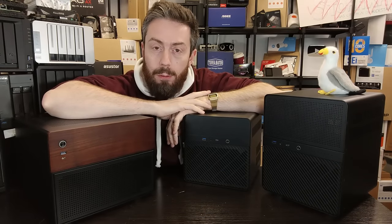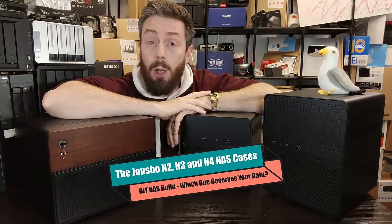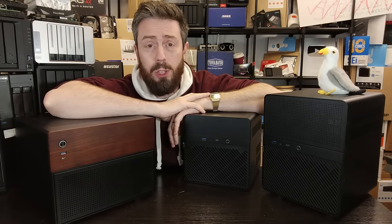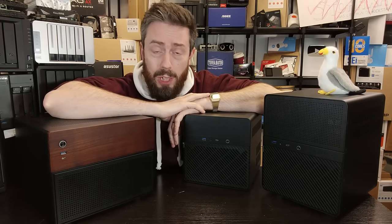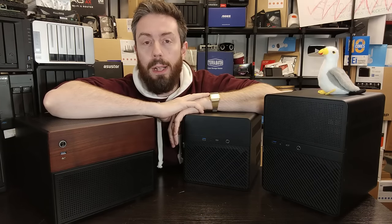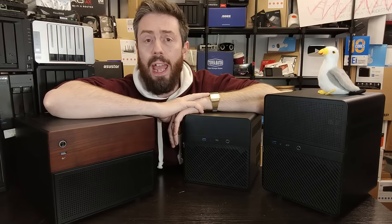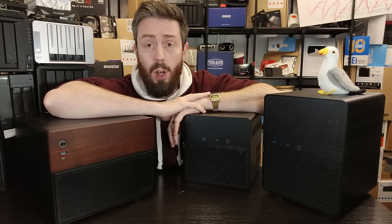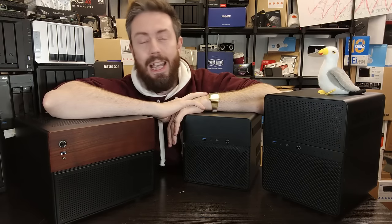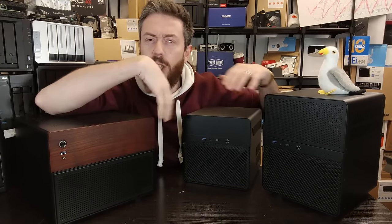Hello and welcome back. Today we want to talk about Jonsbo NAS systems and hopefully by the end of this video help you decide which one of the Jonsbo N2, N3, and N4 best deserves you and your data. If you've been in the market to build your own NAS from scratch with your motherboard, CPU, and network interfaces sorted, chances are you're looking for a case — and Jonsbo have really pushed ahead in the NAS case market.